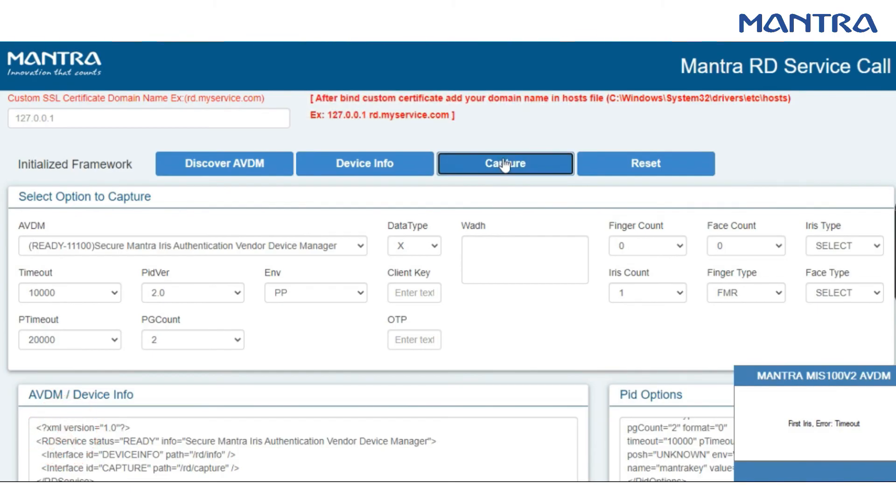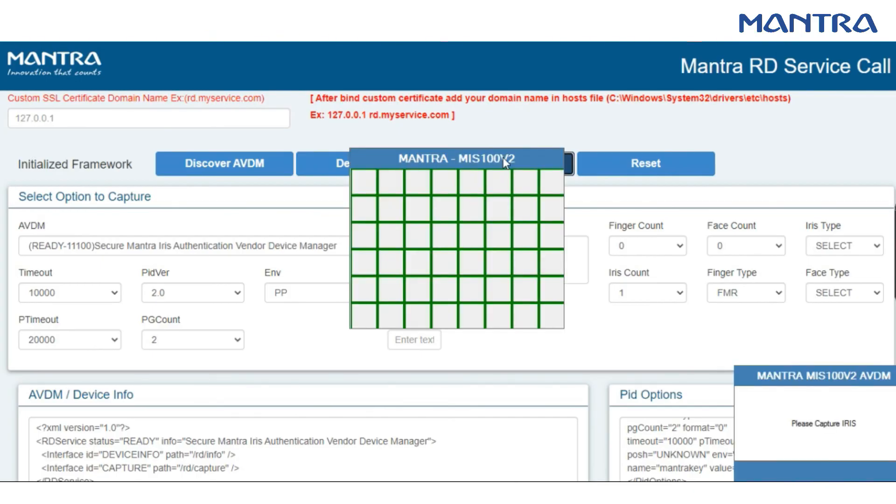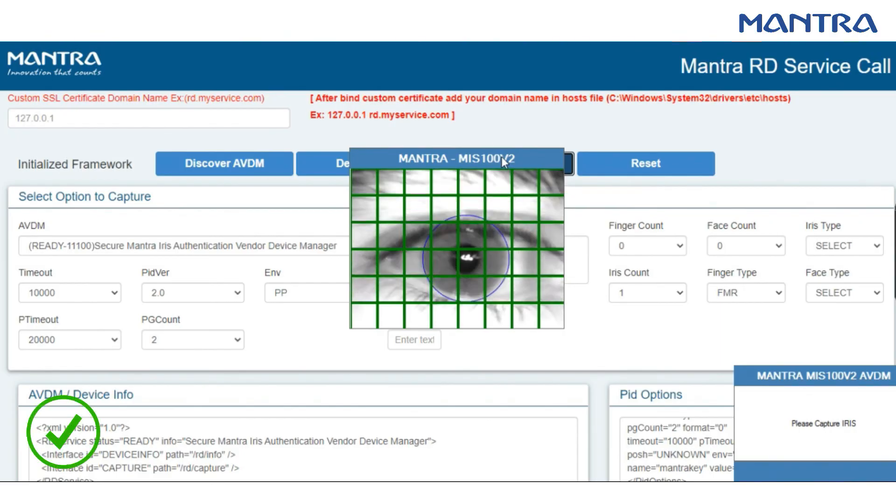Now please look into the center of the device, close the other eye, click on the capture option, and the image will be captured successfully.